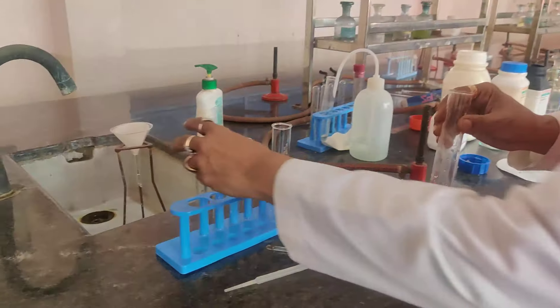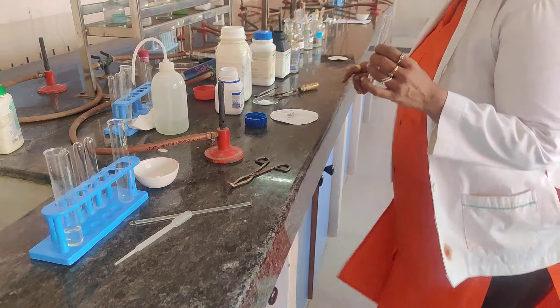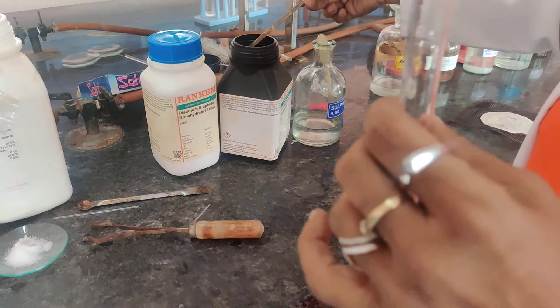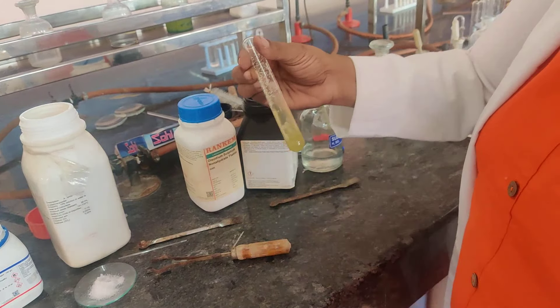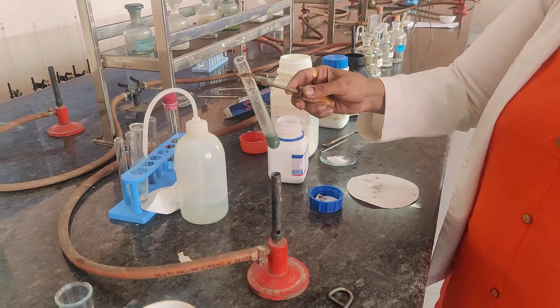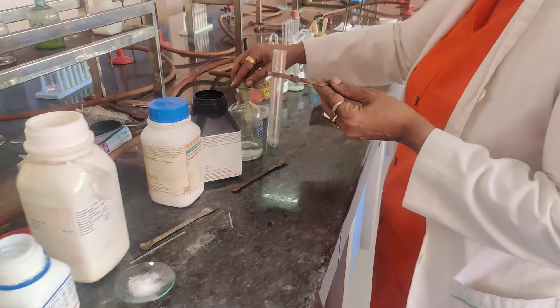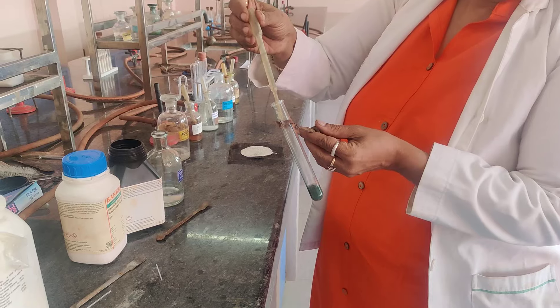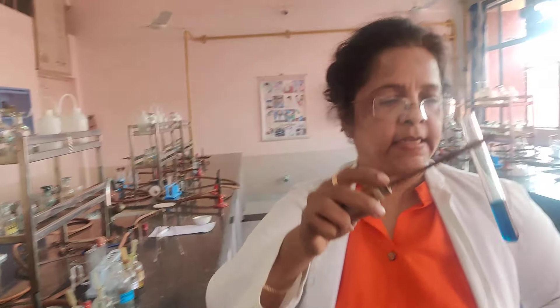Beginning with the extra element test, I will be doing the first test for nitrogen. Take 1 ml of the Lassaigne extract in a test tube and add a pinch of ferrous sulfate solid — ferrous sulfate is pale green in color. It reacts with your Lassaigne extract to form a greenish colored precipitate. Heat the contents and then acidify with dilute hydrochloric acid. You will get a beautiful blue coloration, which confirms the presence of nitrogen in your organic compound.